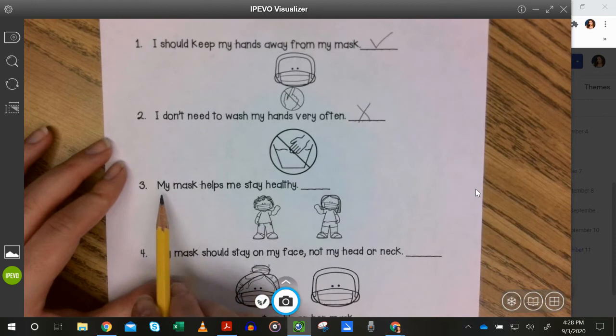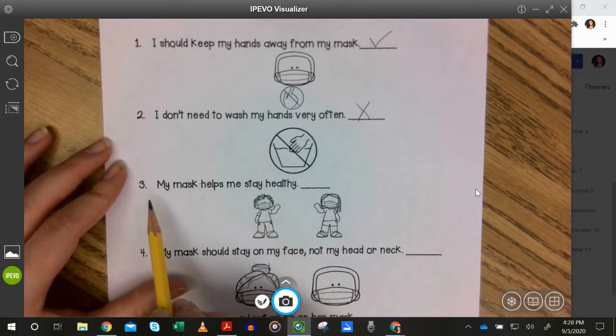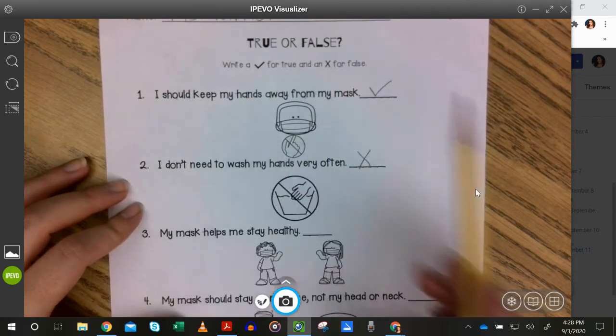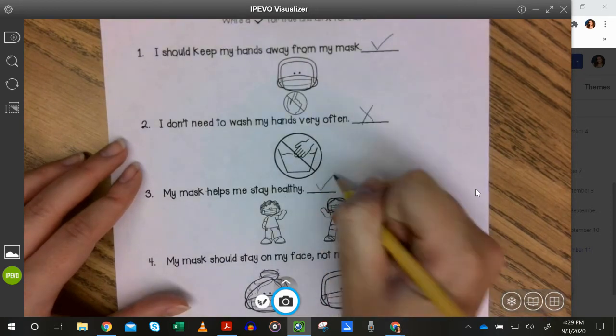Number three: My mask helps me stay healthy. Is that true or false? That is true.